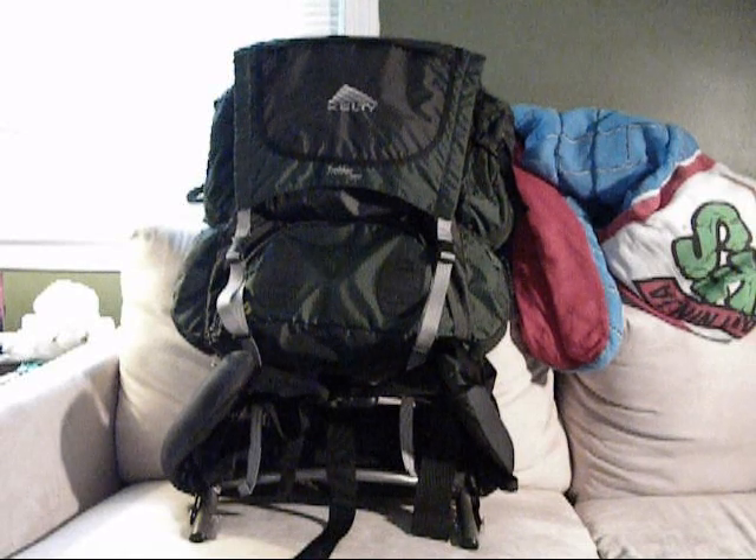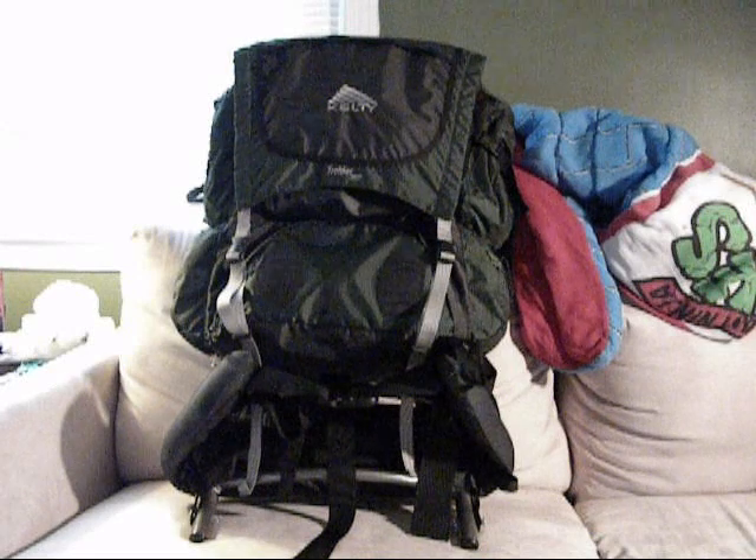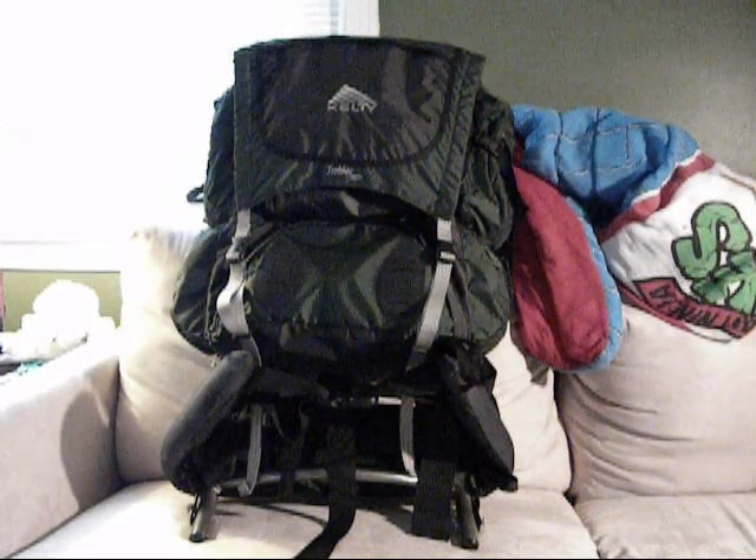Hey YouTube, RooBoo22 here doing my first gear review. So today I'm going to review my backpack, the Kelty Trekker 3950.